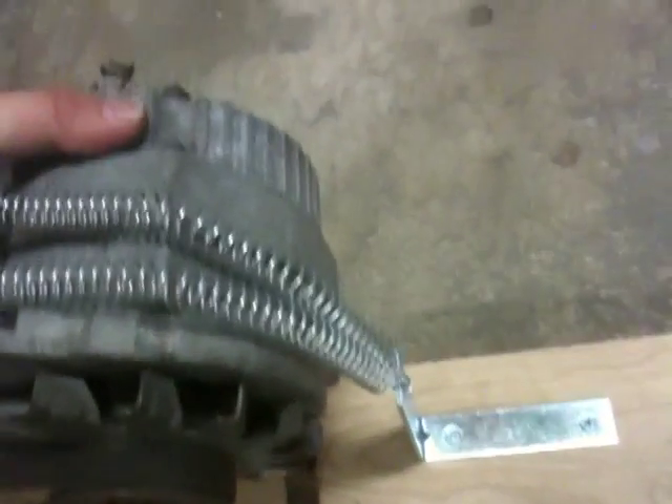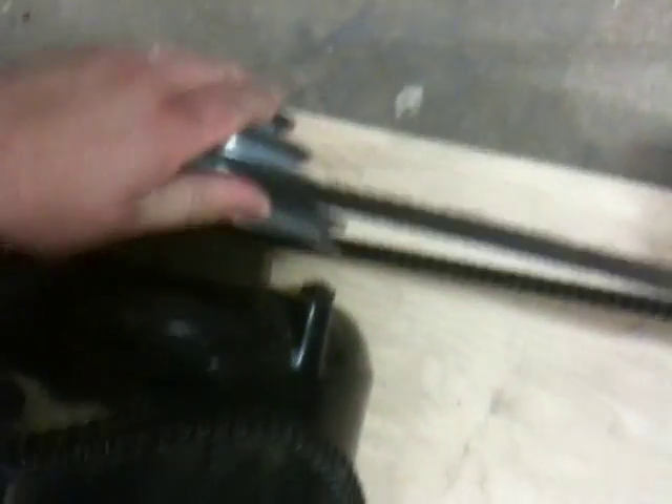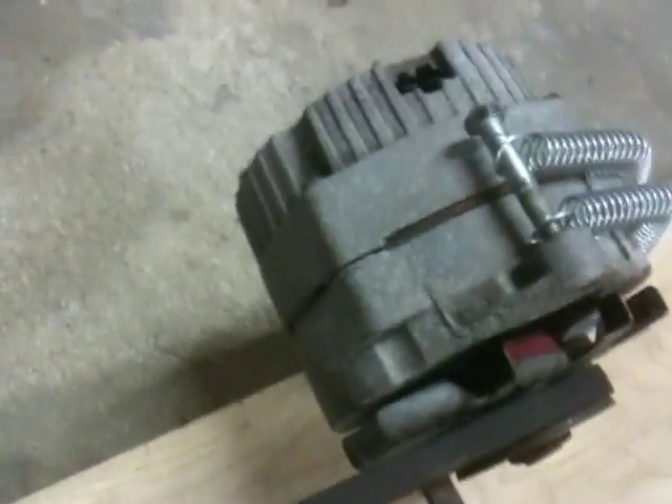I can also shift this down — it's just countered by springs here, so we can adjust it. I can just pop this onto the next one down if I want to, and the alternator just pops over there, and go down another one to get different ratios. Pretty cool how that works.